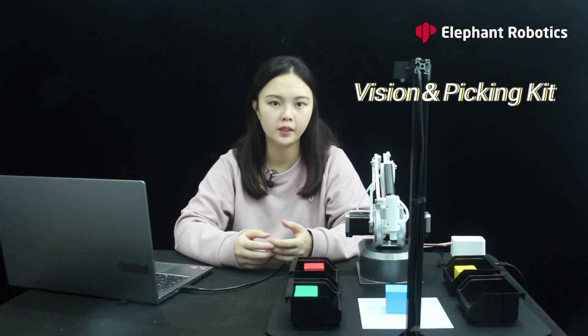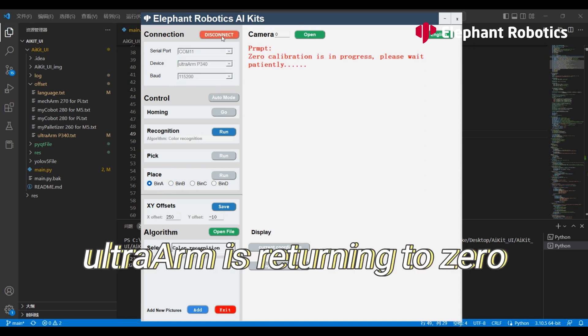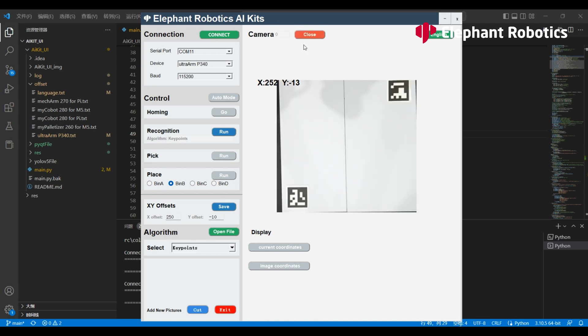This kit in front of me is more in line with the current use of robotic arms in industrial, educational, and commercial scenarios — it is the vision and picking kit. This kit uses the camera to identify objects and then grab and put them into the right place. The kit is compiled in Python and uses several OpenCV algorithms for image processing, and the YOLO5 algorithm. Select the Ultra Arm here and establish communication with it. Click here to turn on the camera. Select the algorithm to use, then click auto to run the program.